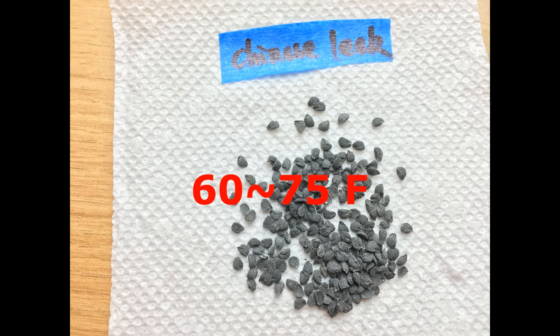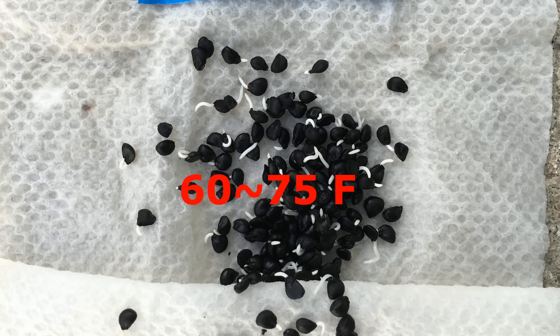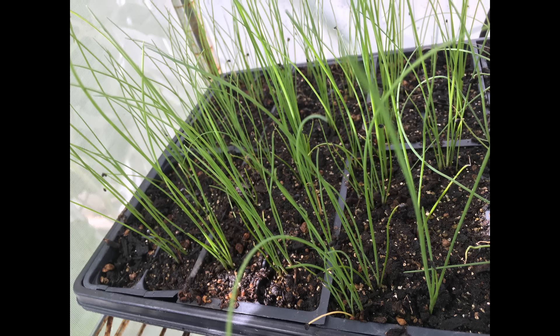At temperatures between 60 to 75 degrees, Chinese chives' seeds have the best germination rate and can grow into very healthy seedlings.